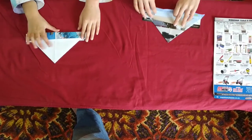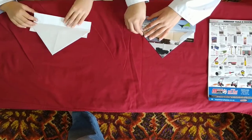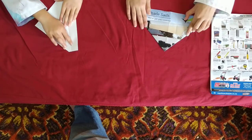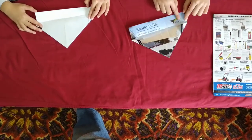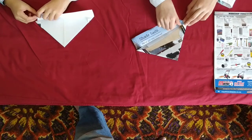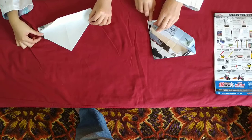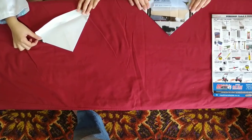Then fold it back down. See these corner bits? Fold these over — both of them, on the right and then the left. Now, see this crease line? You want to take the left hand bottom corner and fold it up to that crease line. Then do the other side. So far it should look like this.